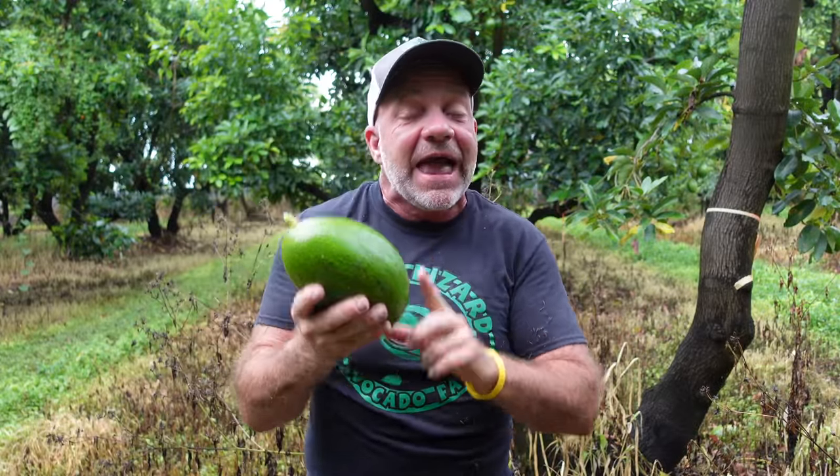It just came off the tree. It will be 7 to 10 days at room temperature before this avocado is ready to eat.